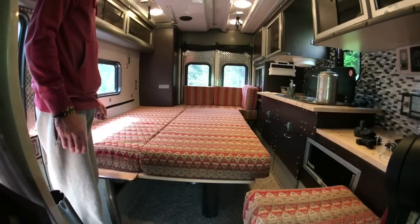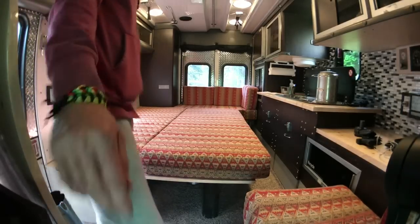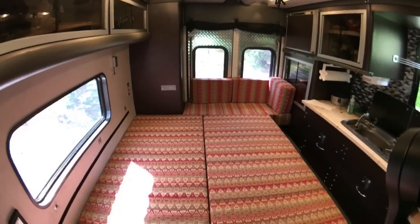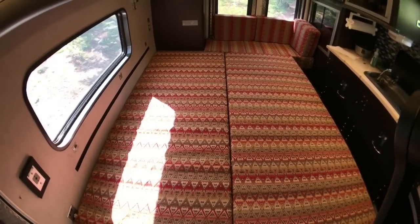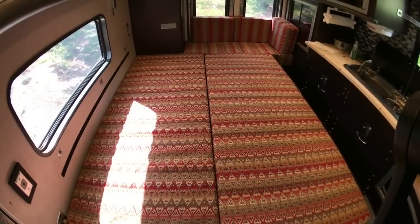And that's pretty much how it works. So it turns out to be a decent sized bed. You can see it's a queen right here, and then down there is where our dogs are supposed to sleep, but they tend to sleep on top of us more than that.